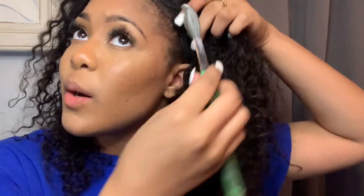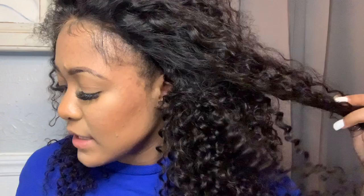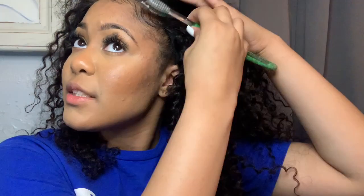In my next video I'm going to show you guys how I style it. I'm going to let this lace lay overnight and then style the hair tomorrow to really show you guys how I get that frontal look on closures.